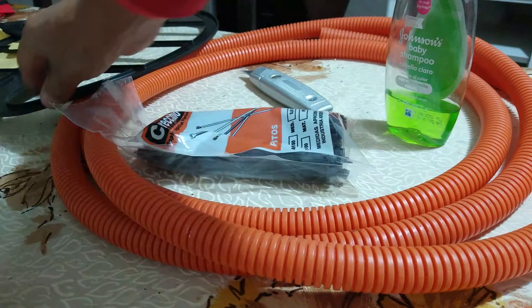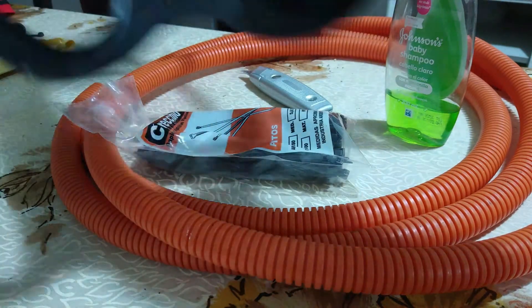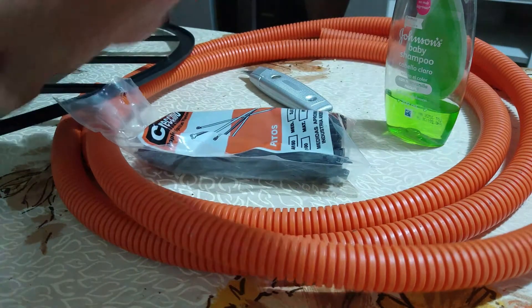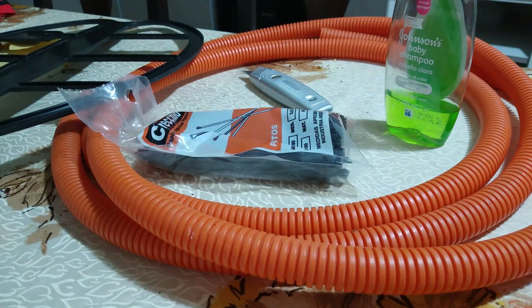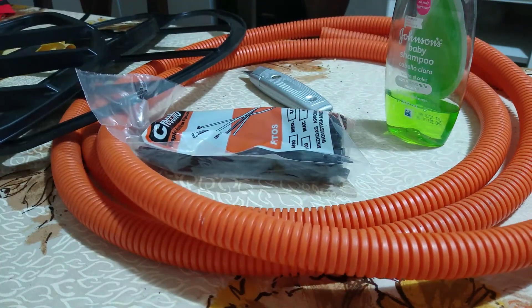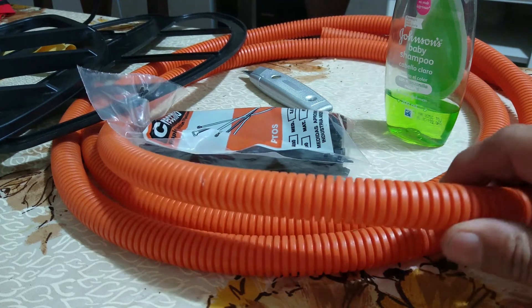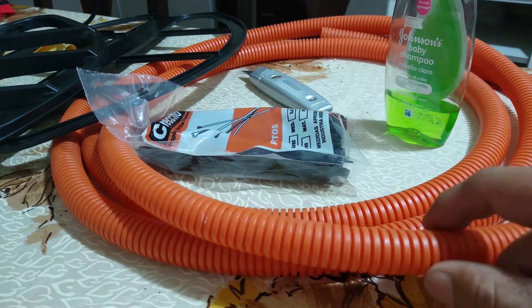En primer lugar hay que sacarle la protección de la base, la tapa por decir así, que sería esta en este caso. Lavarla bien lo mejor posible, volver a colocarla en su lugar para proceder al armado del sistema con este caño corrugado eléctrico.